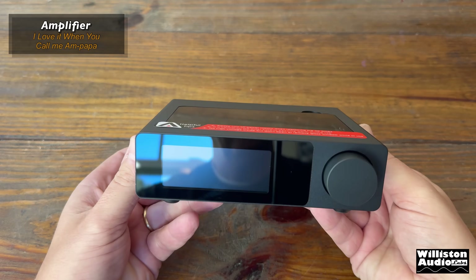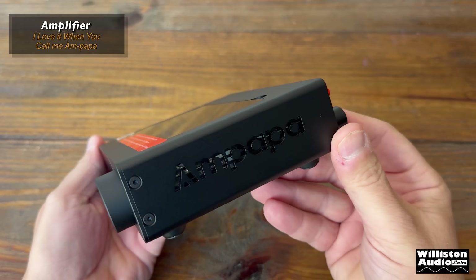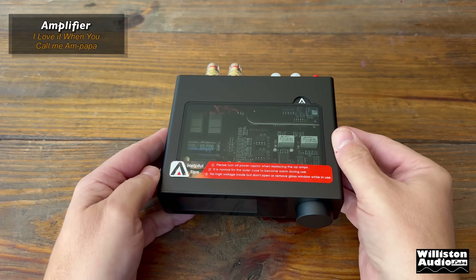I'd like to think they got this glass top panel from car audio — the way they do it with amplifiers showing off the guts. Very smart idea to be able to get to your op amps.